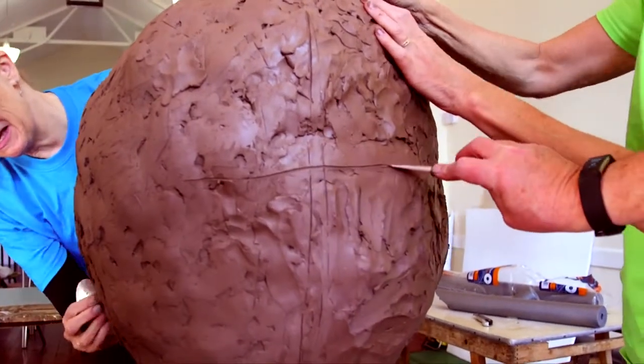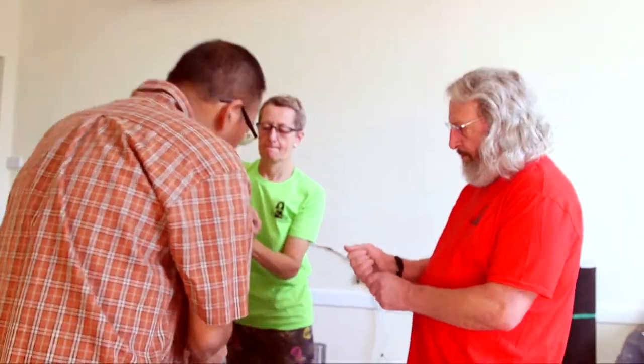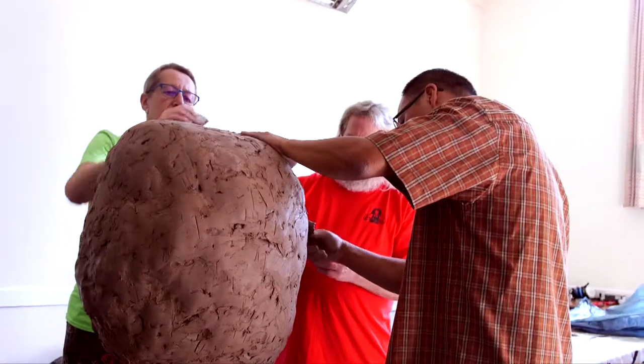I'll just do the center line for you, something around there. I'm going to build up the forehead area a little bit and then we'll carve out the eyes, and then suddenly, hopefully, it will start looking like a face.